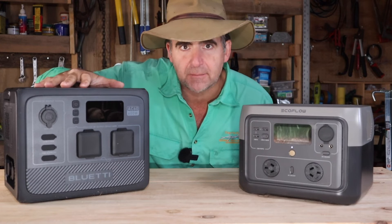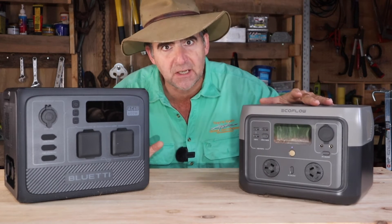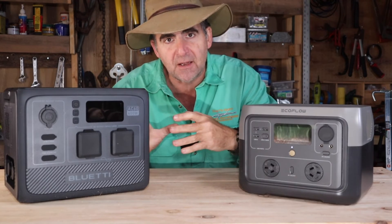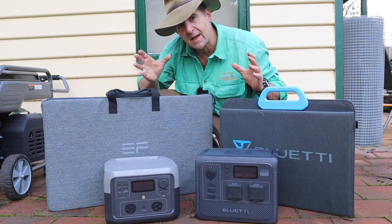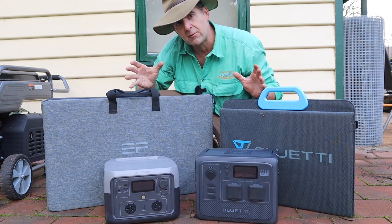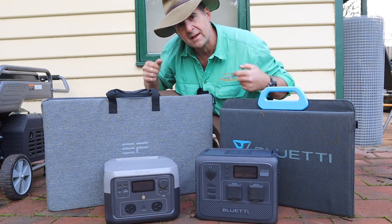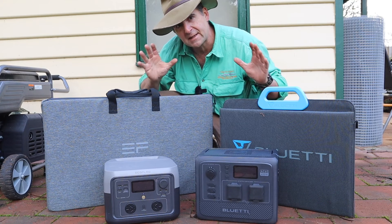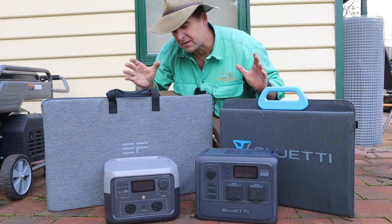The Bluetty is a bigger box, which is a handicap in the weight department. The EcoFlow comes in at just over 6 kilos, the Bluetty just over 9 kilos — 30% heavier. Win for EcoFlow. One of the earlier advantages EcoFlow had was simpler cabling and connections, but Bluetty has now simplified their range and they've drawn even. In fact, both of these batteries will work with either set of solar panels with the same cabling — a huge leap forward for Bluetty. In terms of simplicity and ease of use, they're identical.